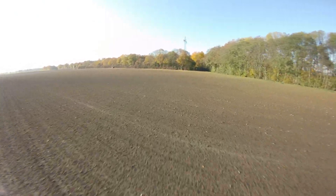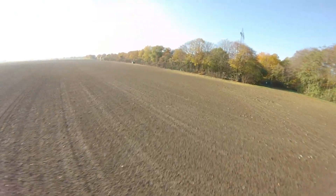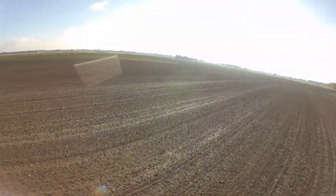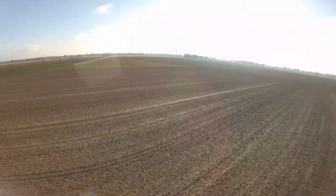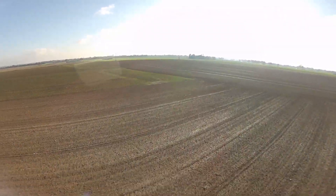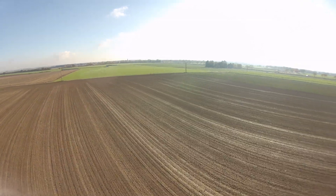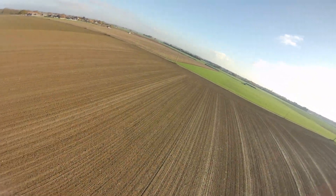All in all, the T-Motor F80 Pro are pretty powerful even on a 7-inch quad powered by a 4S battery. But I am not happy about the vibrations in the HD footage. I really would have liked to test the dialprops on these motors too. Maybe using other propellers would lead to a better result.